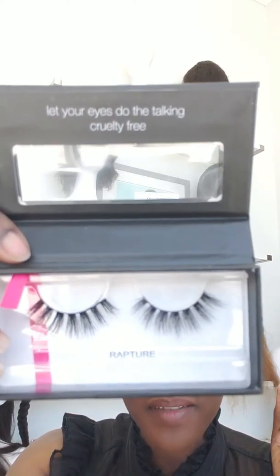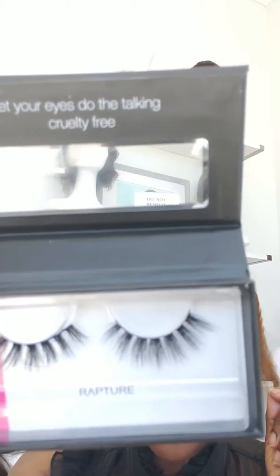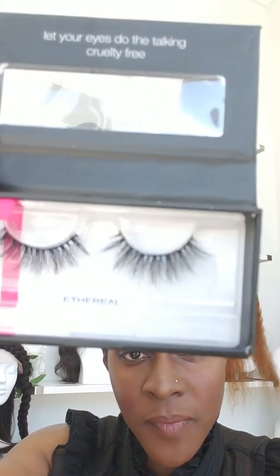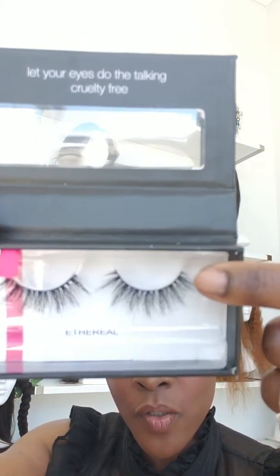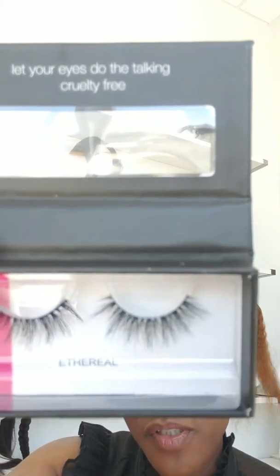The next one we have is Rapture — it's a very distinctive one. Unfortunately we are now sold out of Rapture; it's a really popular one. The last one we have is Ethereal, which is also a very popular one — we've restocked it. It's wispy, short on the inner corner and then gets long on the outer corner of your eye. It's really beautiful and very natural-looking — you can wear it daytime, to the office, anything like that.